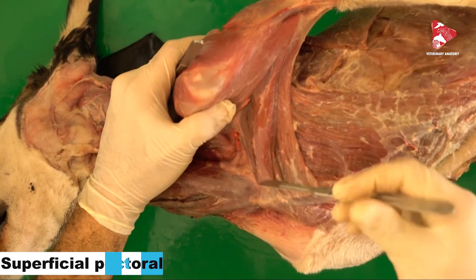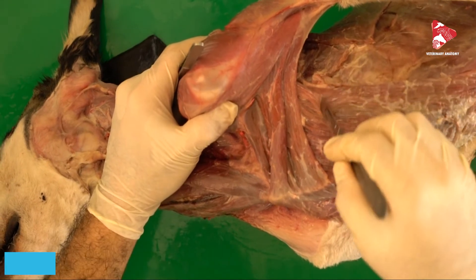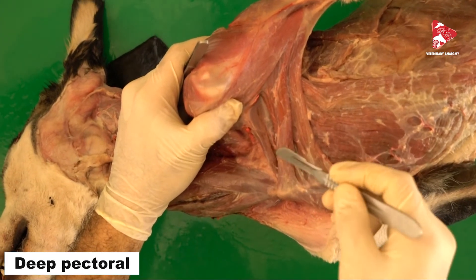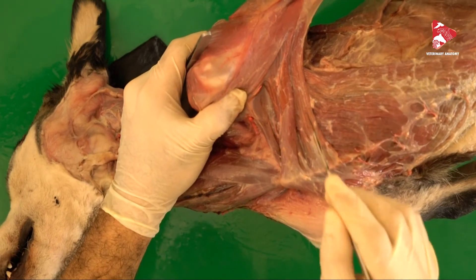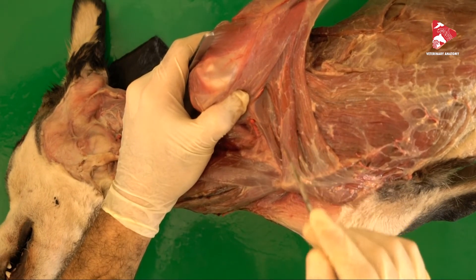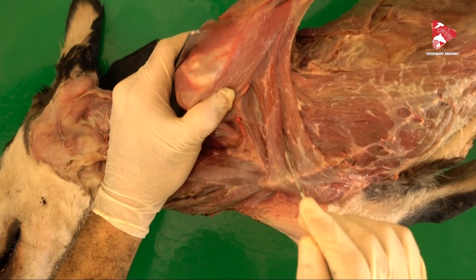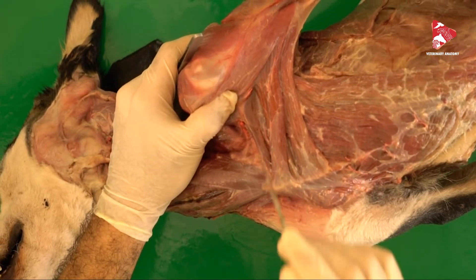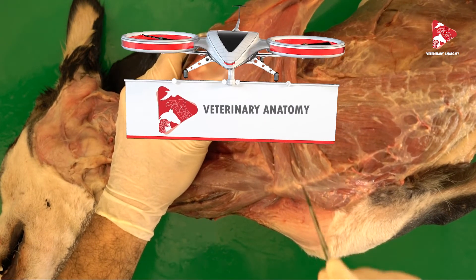We also need to move to the ventral side and cut the pectoral muscles, including the superficial pectoral muscle and the deep pectoral muscle. After cutting all these muscles, there will still be one more muscle to cut — the ventral serratus muscle — but I would like to show you this muscle before cutting it.